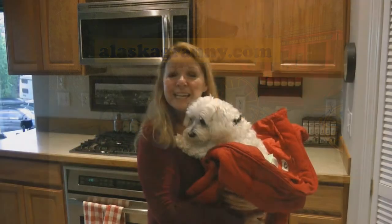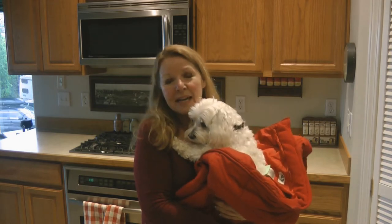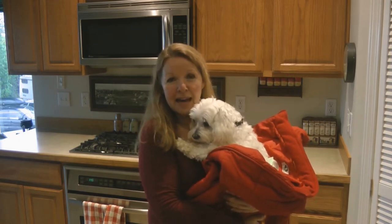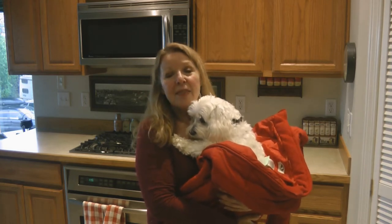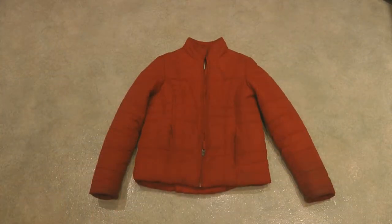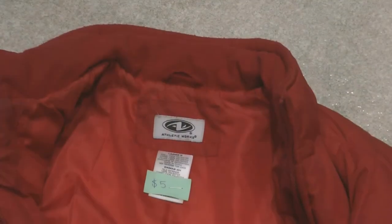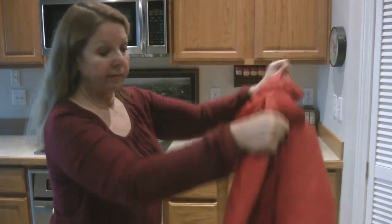Hi, it's AlaskaGranny. If you like to take your dog camping, here's a simple way to make a dog sleeping bag. First, find a puffy jacket that's larger than your dog. I bought this jacket at a thrift store for five dollars. Open the zipper all the way up and pull the sleeves inside out.